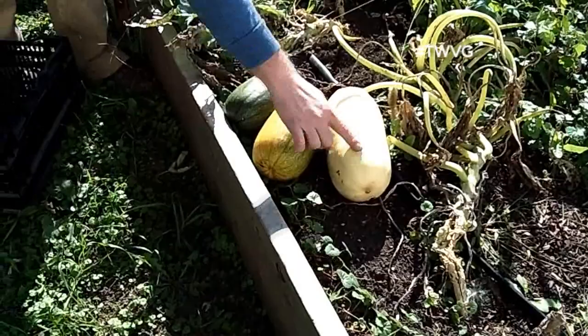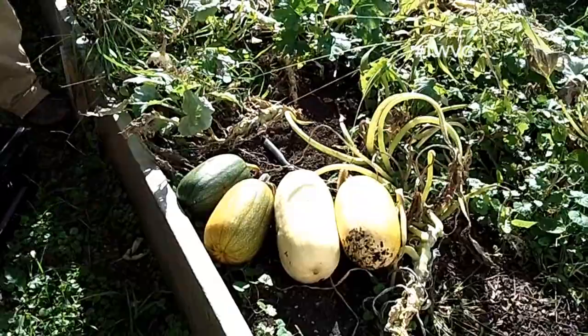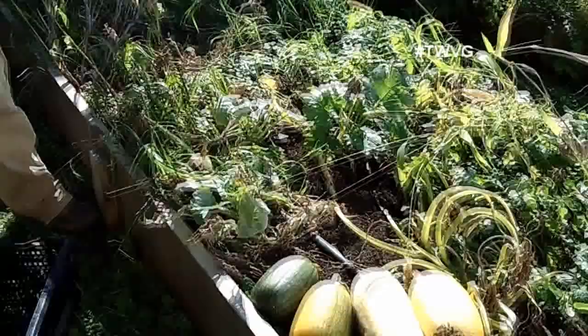Here's a fully ripe spaghetti squash with a very bright yellow color. Something to be aware of when growing spaghetti squash or other squashes is that you might have a cross — it's still edible, you'll just treat it a little differently. For more information, please visit TheWisconsinVegetableGardener.com.